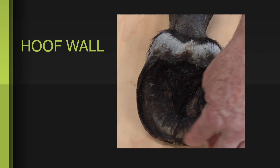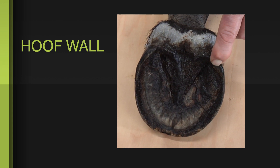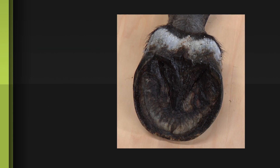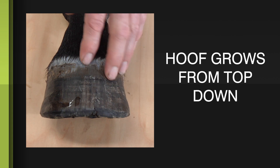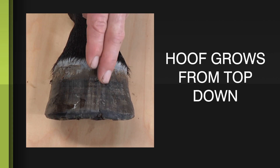Then we have the hoof wall — that major heavy outside cornified tissue. That is what the horse uses as its primary weight-bearing structure. Looking from the front, we can see that it grows continuously all the way down with tubules. You can see the striations in the hoof, kind of like hair that's fused together to form the hoof wall.